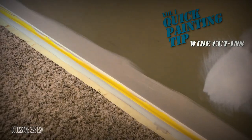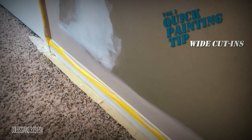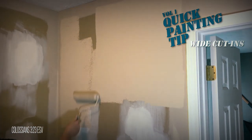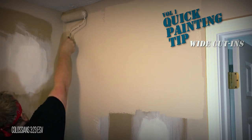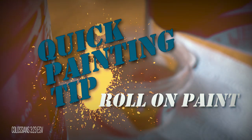Make sure your cut-ins are wide enough. A common mistake is not making your cut-ins wide enough — as a result, you have to get closer to the ceiling or the trim, and if you're not careful, it's easy to bump one of them with the roller. Having a wide cut-in line keeps you confident and away from those areas you don't want to paint.